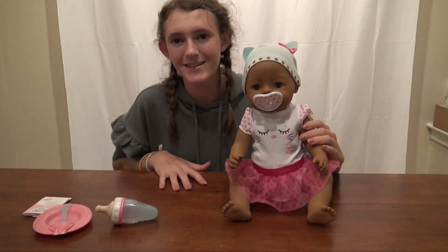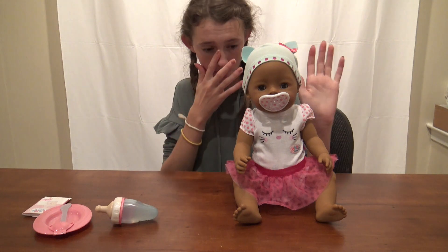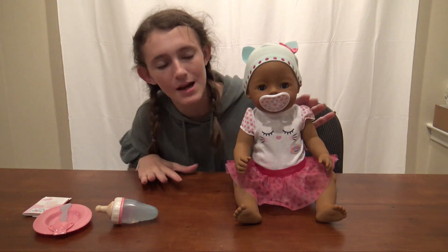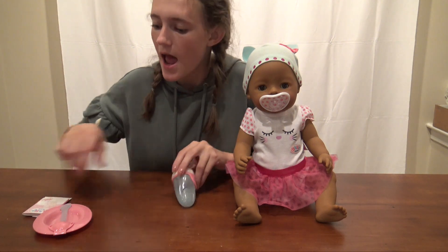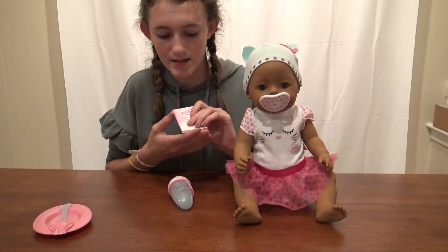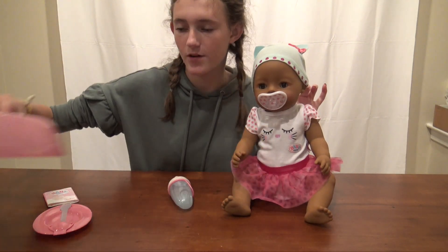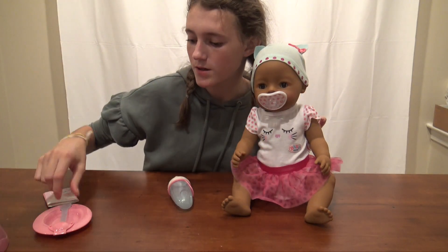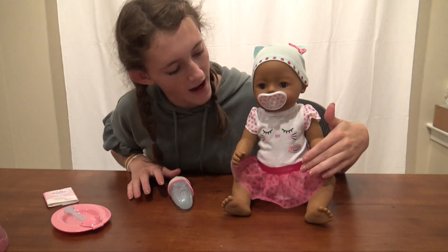Hey guys, welcome back to my channel. Sam here with my new baby born doll from MGA. I wanted to do some feedings with her - she can drink plain water and eat food packets. We're going to feed her plain water into her diaper and then have her use the potty. She can also cry, so I wanted to try that out as well.